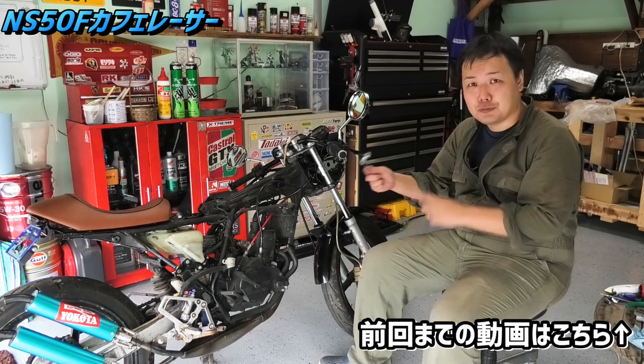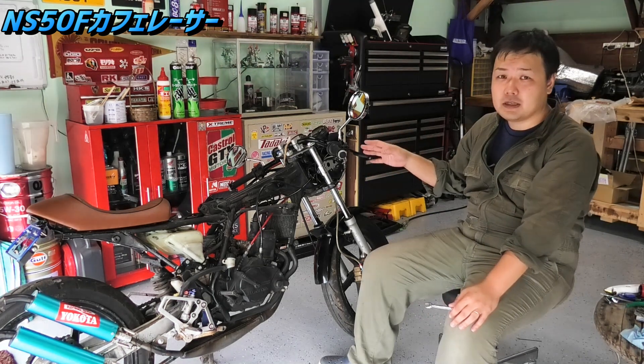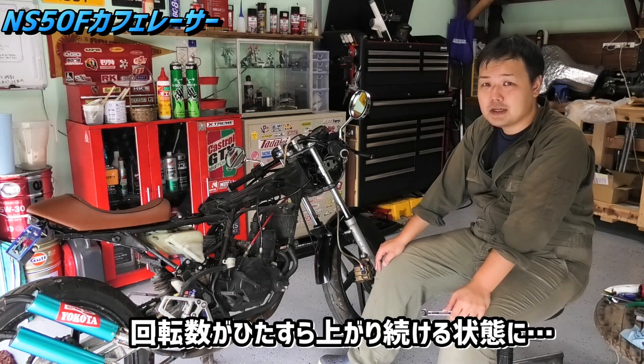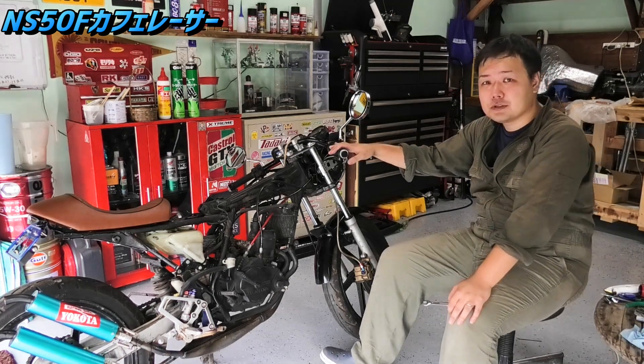I've done a lot of videos on this before. The handlebar has been changed all over, and now we have the tank. The reason is that if I'm going to get an engine, I thought it was about 15,000–5,000 RPM. It's not easy to go. I've also changed the handlebar.